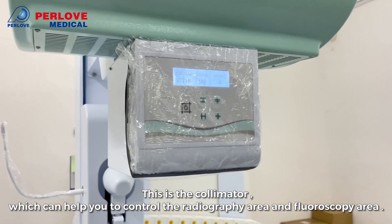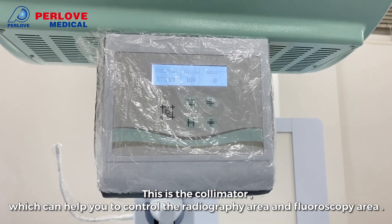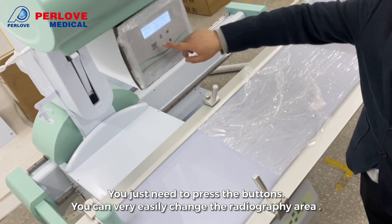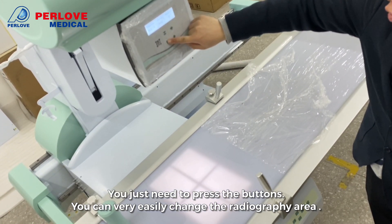This is our collimator, which can help you to control the radiography area and photocopy area. You just need to press the buttons, and you can very easily change the radiography area.